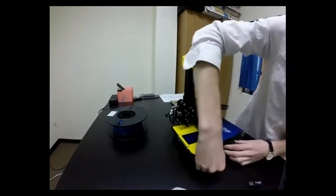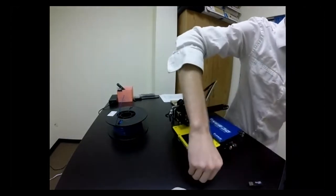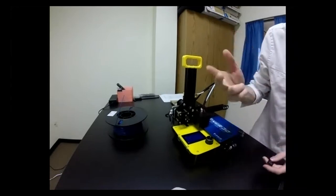Once we click that into place, that was our transfer step, and the only thing left to do is click 'Print from SD.' That's it — that was the entire process: design, slice, transfer, and print. Those are the four steps.